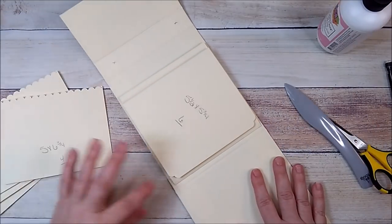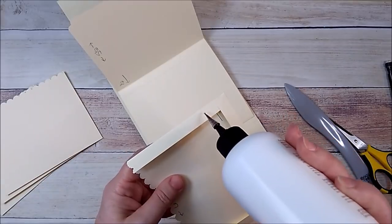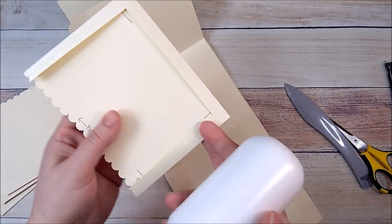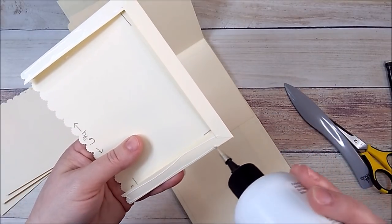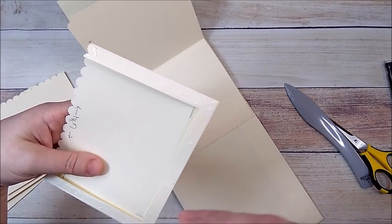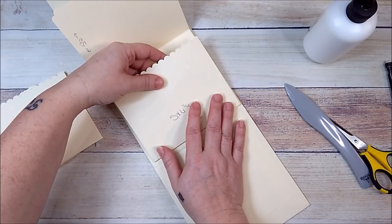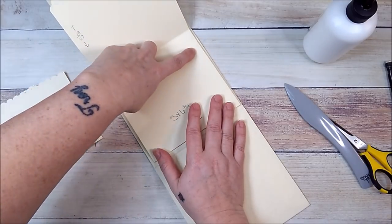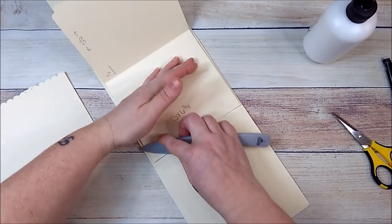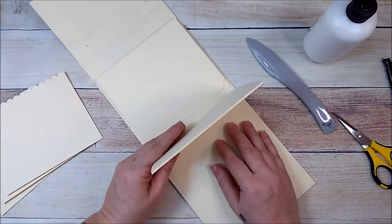I'm going to take my book, lift up this flap, and add this pocket right here to the bottom. I'll add glue right on top of these half inch flaps on all three sides — your two sides and your bottom. Go all the way to the bottom, make sure everything is lined up, press it down, and take your bone folder to burnish it down. Now just close that down.